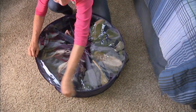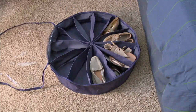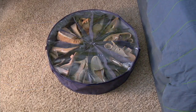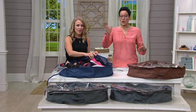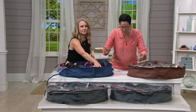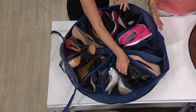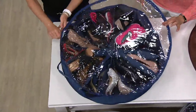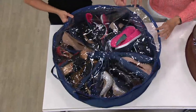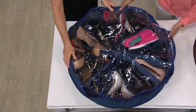Shoes can be an investment. Even if you don't buy expensive shoes, you want them to last. The bin causes damage — the heels rub off the suede, one shoe scuffs another. And with a bin you also can't see what you have — you're digging around for the matching pair. A lot of people keep shoes in a shoe box to protect them, but you can't see them that way.